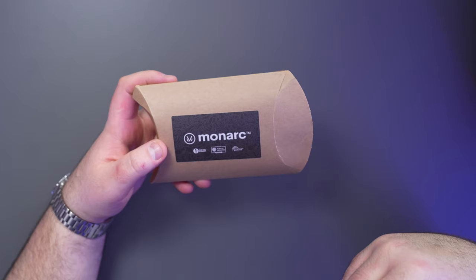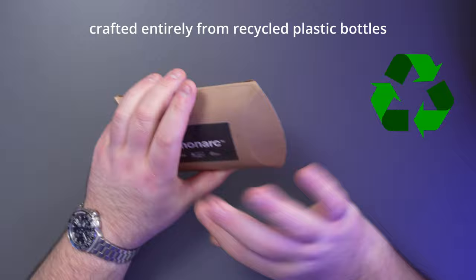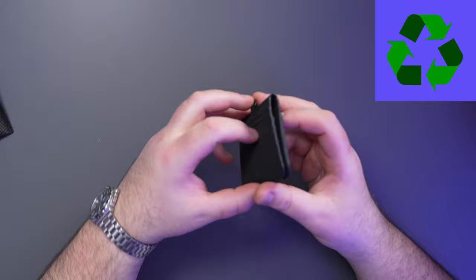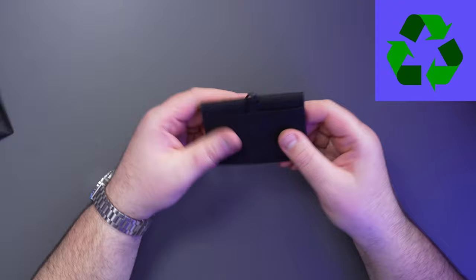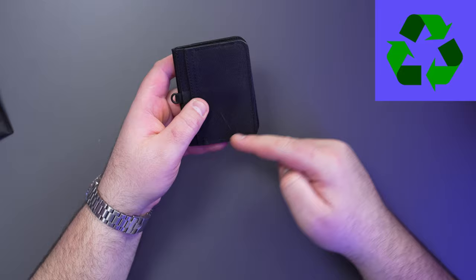Next up is from Monarch. Shout out to the team for sending this out. It says 'for the planet, plastic negative, global recycle standard.' I like that it comes in cardboard packaging so you can recycle it, with an inner dust bag sleeve. You also have this wallet which can fit easily 10 to 12 cards. It's made of this crazy recycled material and has really minimal branding, which I really like.